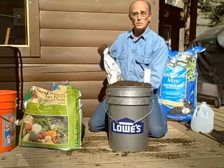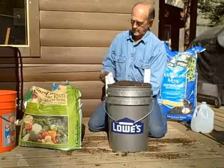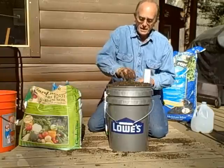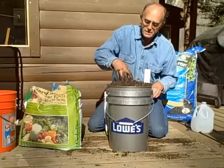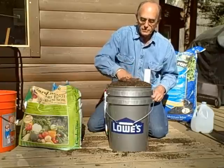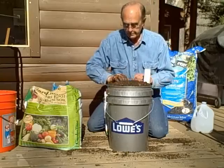First thing I'm going to do is get some dolomite, take a little handful of that, and dig it into the center area about three to four inches down. So I put that in there — again, that's dolomite.